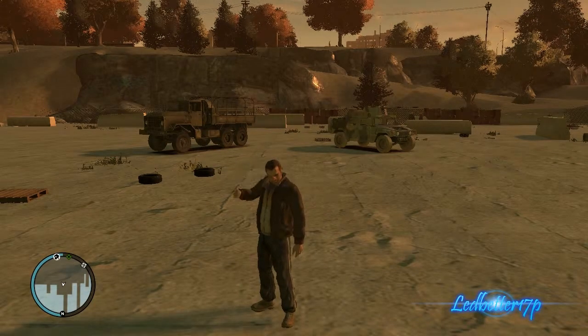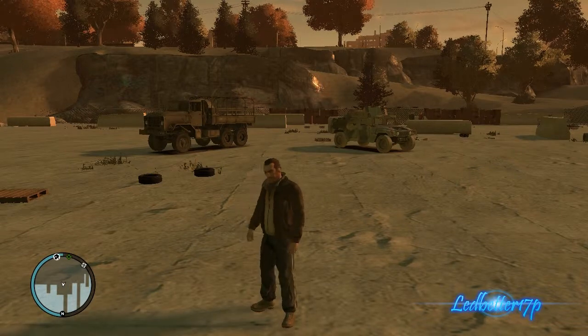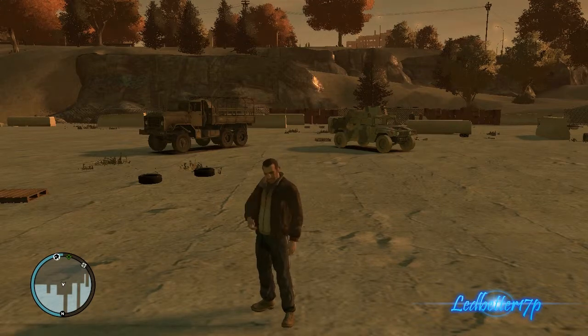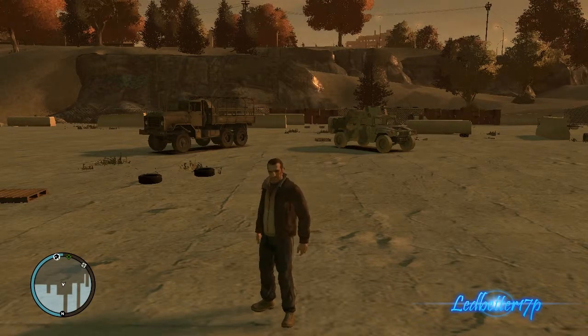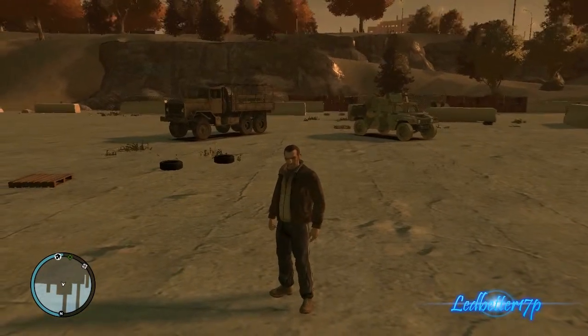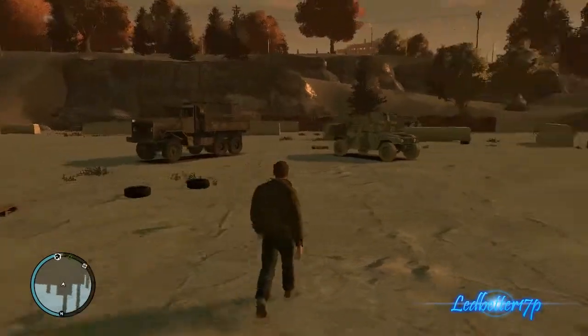Hey everyone, this is Ledbetter17p. Today we're going to do two military vehicles for our GTA 4 mod showcase. As you can see sitting behind Nikko, on the right hand side we have a M1114 Humvee, and on the left hand side we have — I'm not sure if I'm pronouncing this right, but it's spelled A-M-G-E-N, so I want to say Amgen. It's a 1983 Amgen, an older military truck.